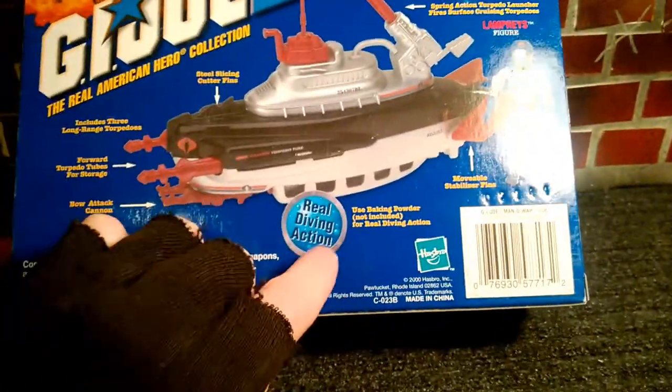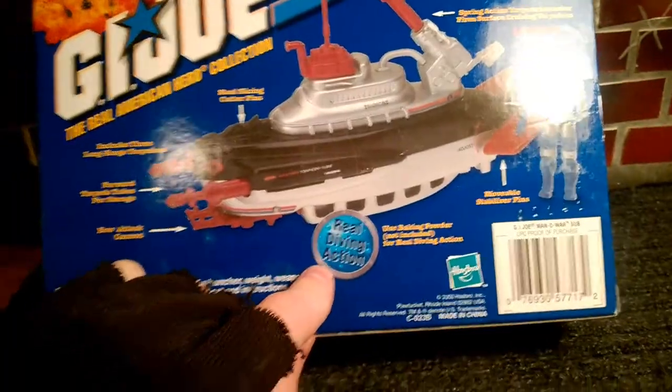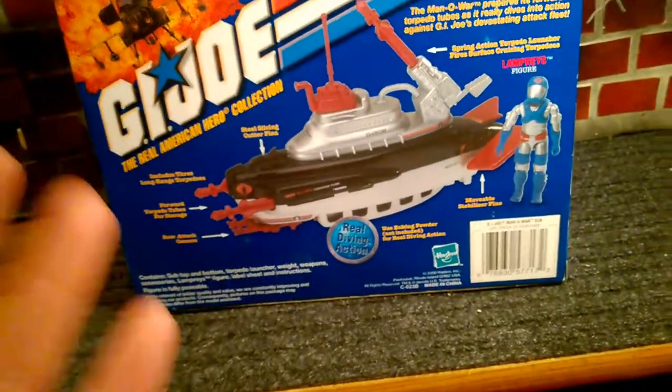Now this is the money part, this is the awesome part — real diving action. This is what I'm in for. This thing really goes up and down. Just take a look at the commercial; it's on YouTube.